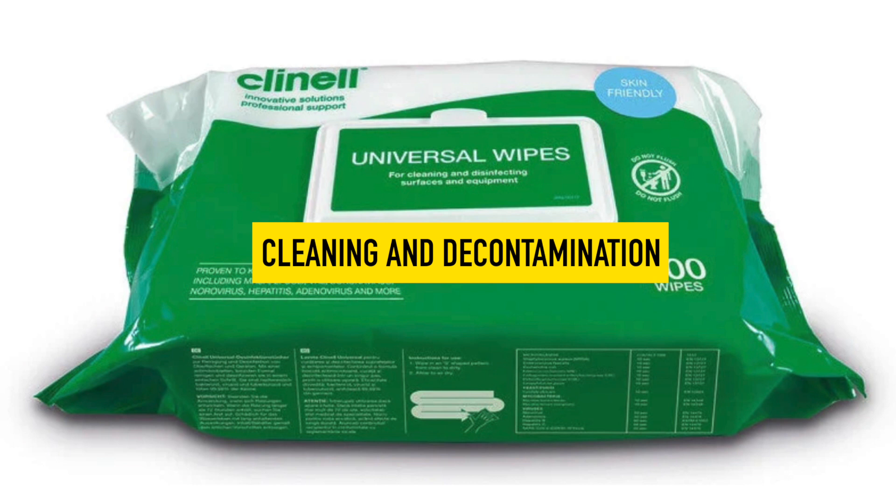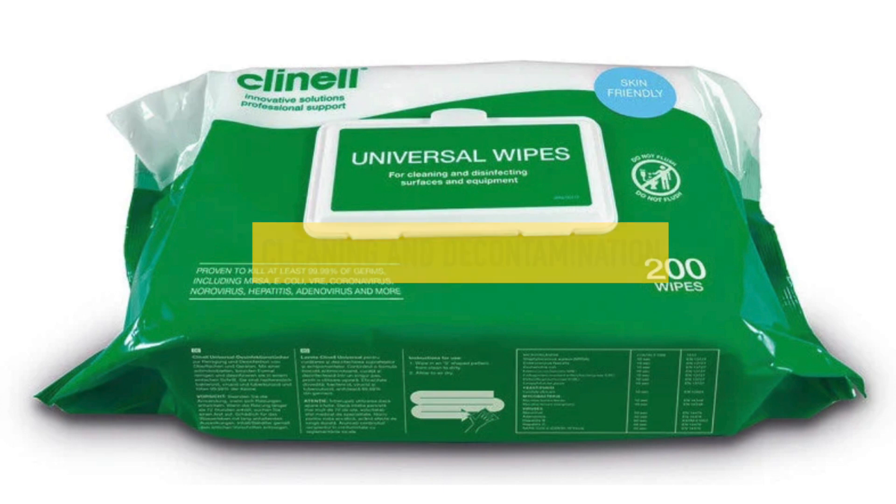Cleaning and decontamination. Clean the device using green Clinell wipes and wipe down the entire nerve stimulator for at least 15 seconds. Let the device dry at least 5 minutes before using it on a patient. Ensure all obvious signs of dirt and contamination are removed. Store the device in a clean, dry environment.